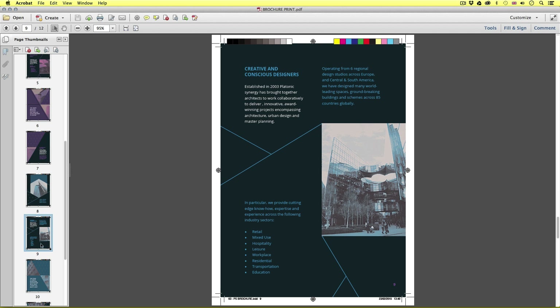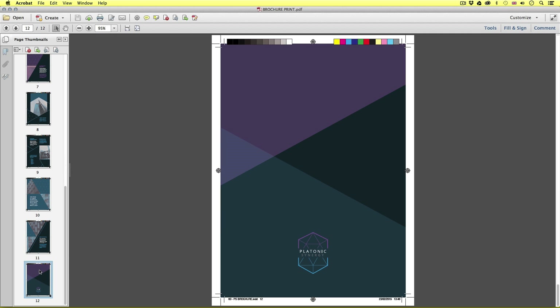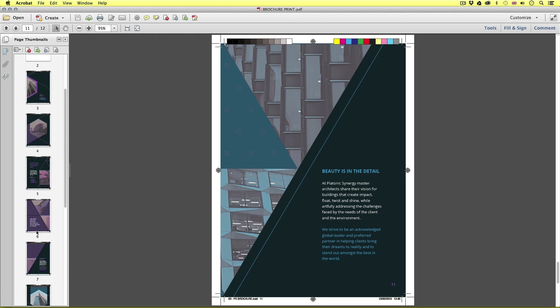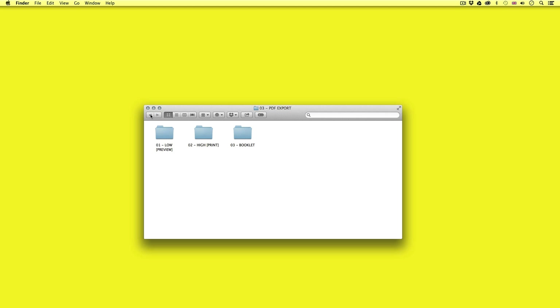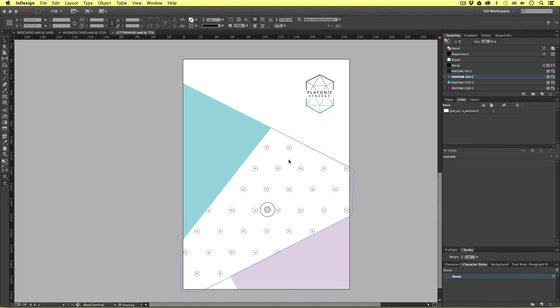When exporting in InDesign, there are a few things you need to keep in mind for various instances. So to begin, let's open the three documents we created previously. With the project folder open, navigate to the my project folder, open the work docs folder, and open your InDesign files. If you have been following along, you should have the business card, letterhead, and brochure here.